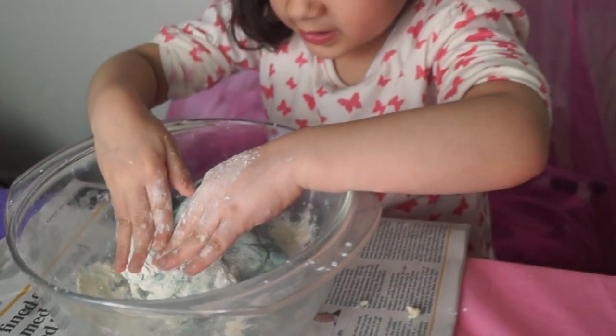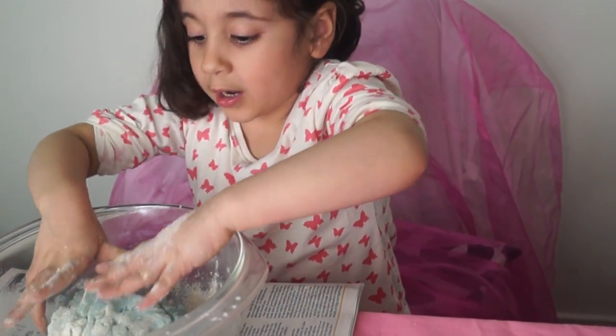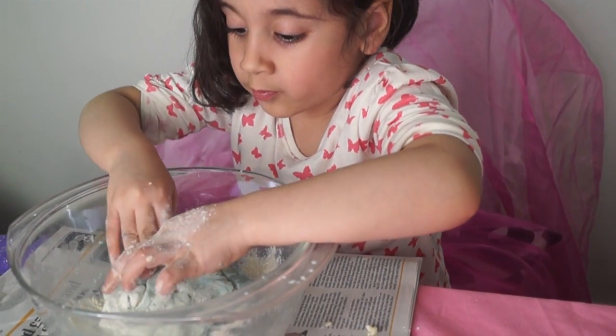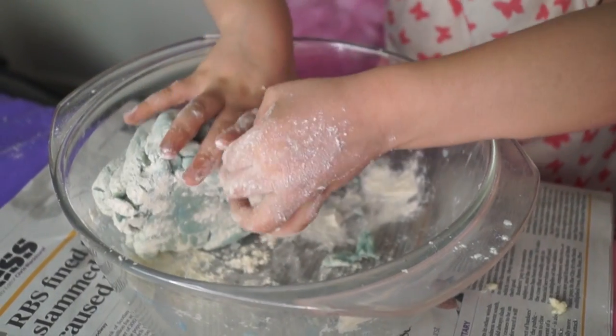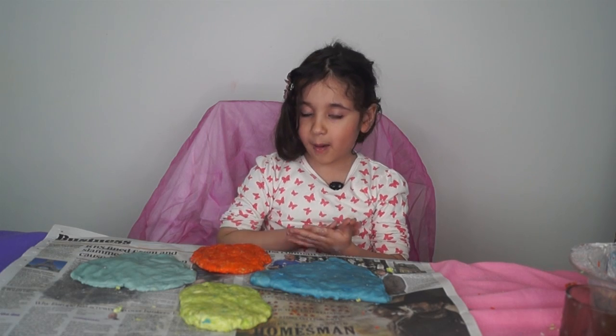Can you see some bits are falling? That means it's cracking, so that's why I mix it up a little bit more.